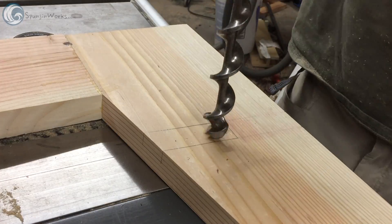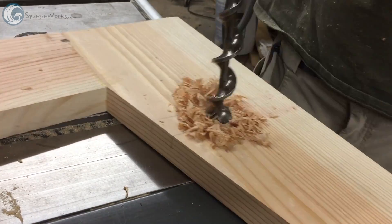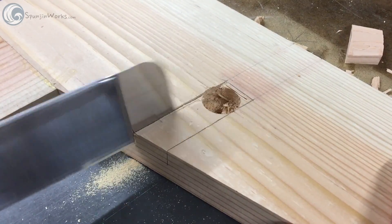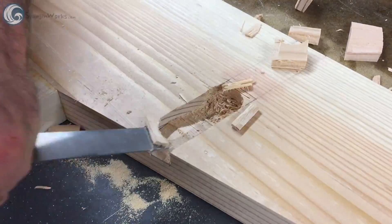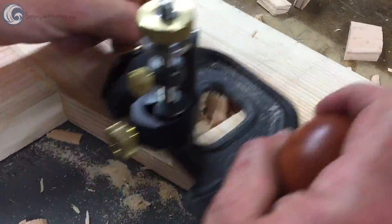I cut the seat joinery and the leg assemblies first using an auger bit and a brace, though a spade bit in a drill would do the same thing. I used a dozuki saw to establish the edges of the dados, then chiseled the waste and cleaned it up with a router of the hand tool variety.